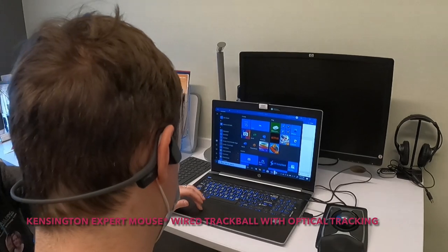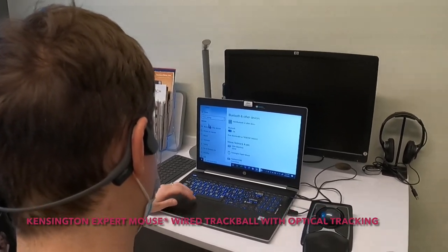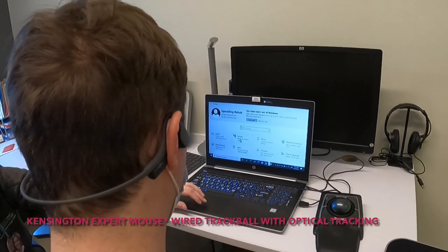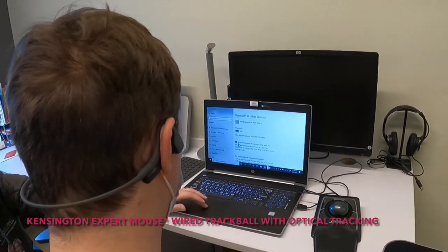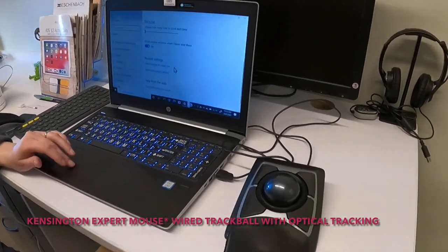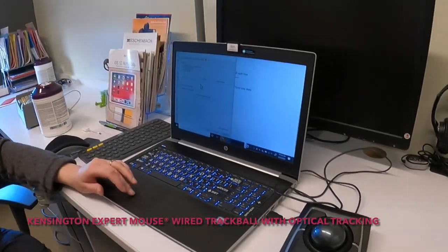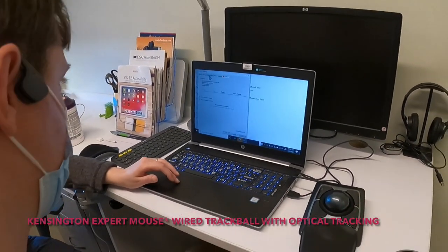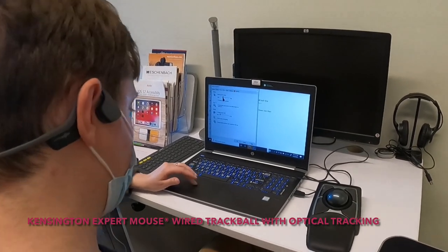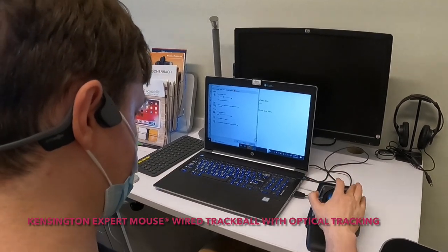There are two ways to make this slower. You can go into your computer's home settings and go into mouse — it's deep in the mouse settings. Pointer options. We can drag that down a bit, hit apply, and see how that works.